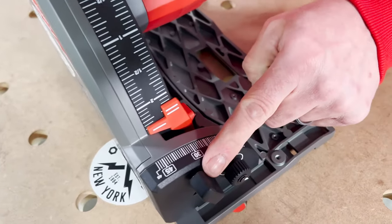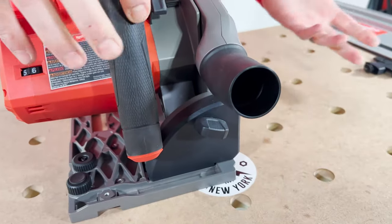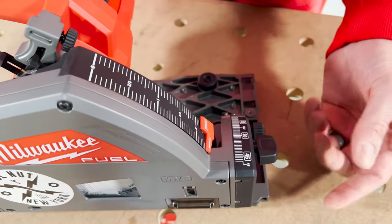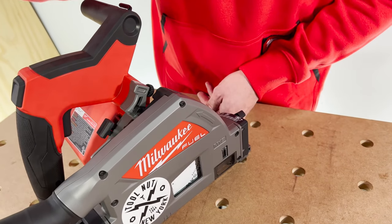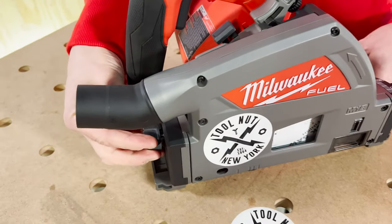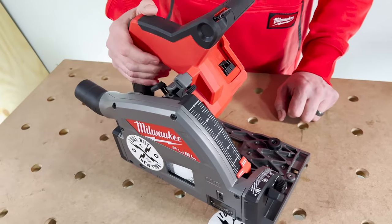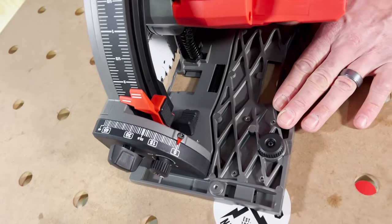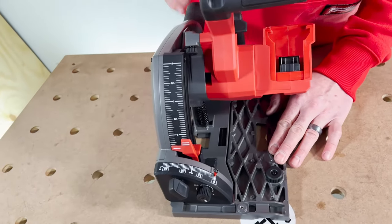There are two knobs you need to loosen for the bevel — one at the front and one at the rear. Very important: when you've set your angle, make sure you've tightened both. We've seen it unfortunately where the front gets done but the back gets forgotten, and then you might get burning or find it's hard to make your cut. Always check both are locked. If you're finding burning or the saw is hard to push, that's more than likely what's going on. We've seen it with multiple brands over the years, not just Milwaukee.